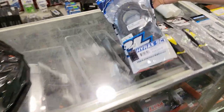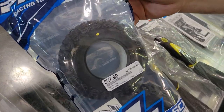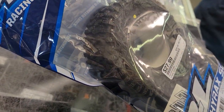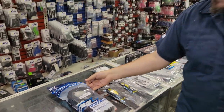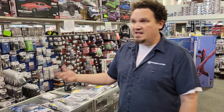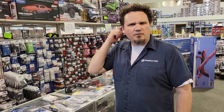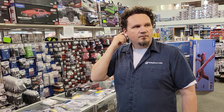First thing: the Hyrax SCXL. These are the Proline Hyrax tires for your short course truck. The crawler guys have been blessed with the Hyrax style tire for a long time, and now you can get it in your short course truck. They're even coming out with a version for the Rift, and we should be getting those in too.